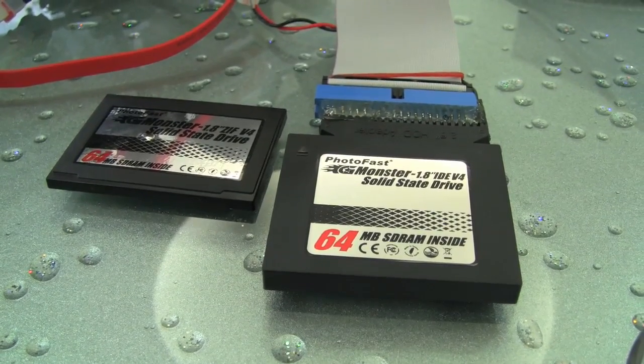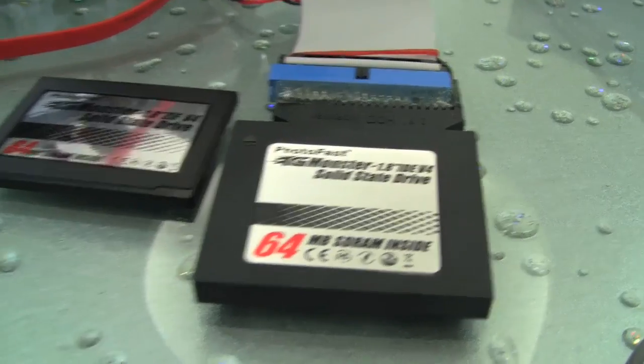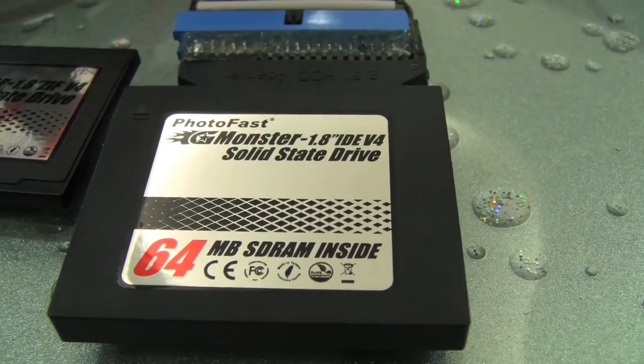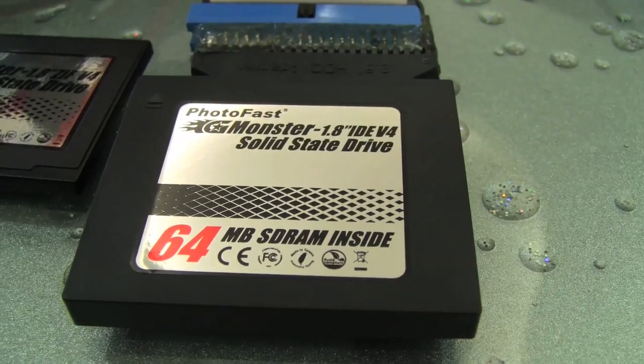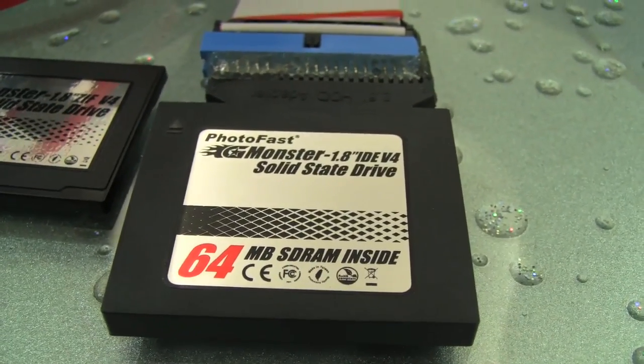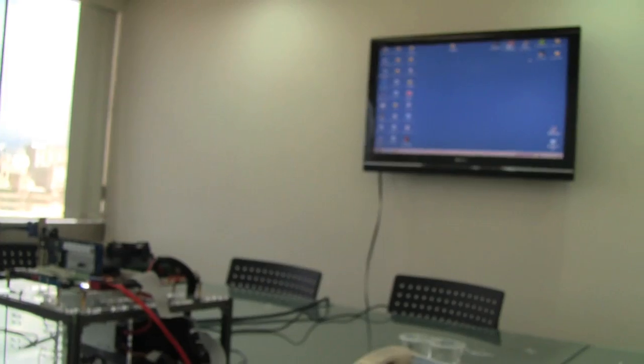Nicole here for Netbook News, down at the Photofast headquarters in Taipei. Today we're going to be benchmarking the Photofast G4 Monster 1.8 IDE V4 — this is the 44 PIN model, 64 gigs, runs for around $300 if you're doing some Christmas shopping this year. So let's get right into the benchmark here in Photofast's snazzy new office.